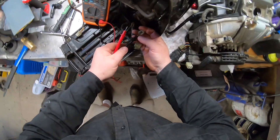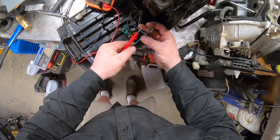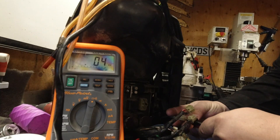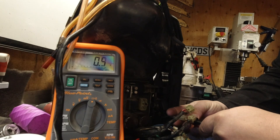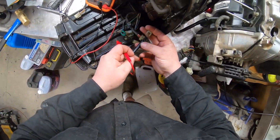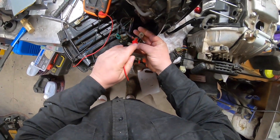Right now the switch is in the off position, so we're going to put my multimeter on measure resistance on each one of those probes. We got continuity when it's off. Now we're going to turn it on and measure resistance.